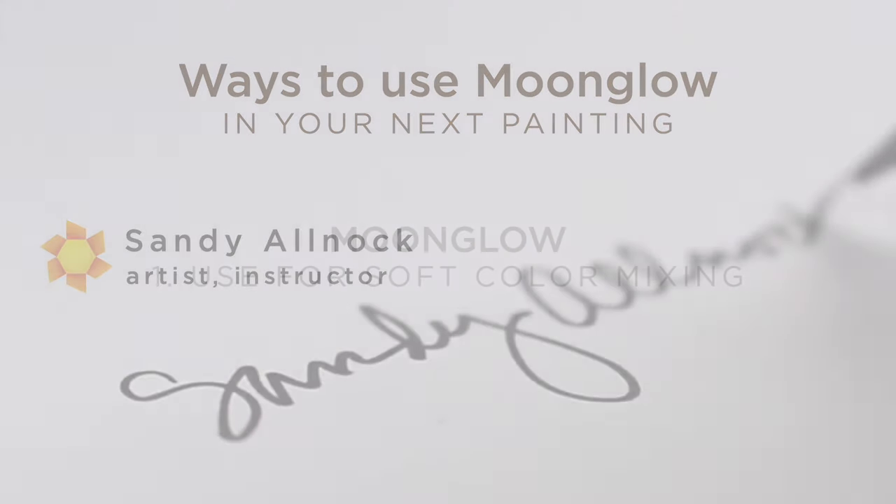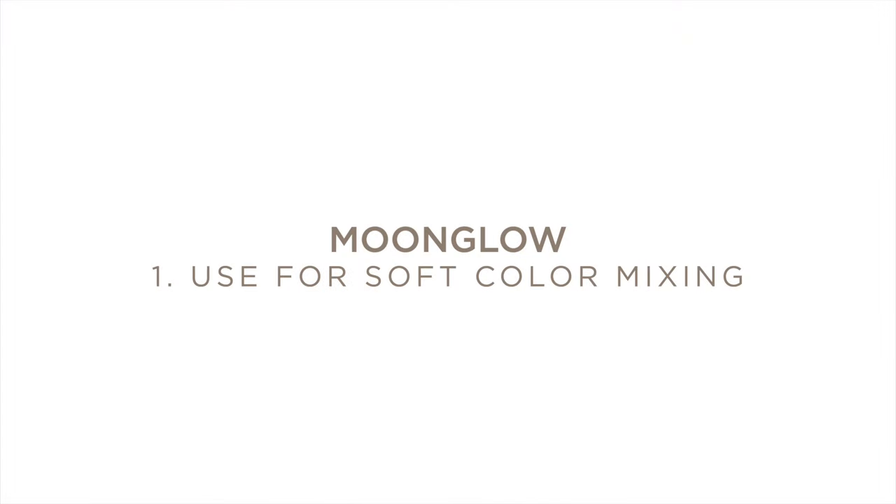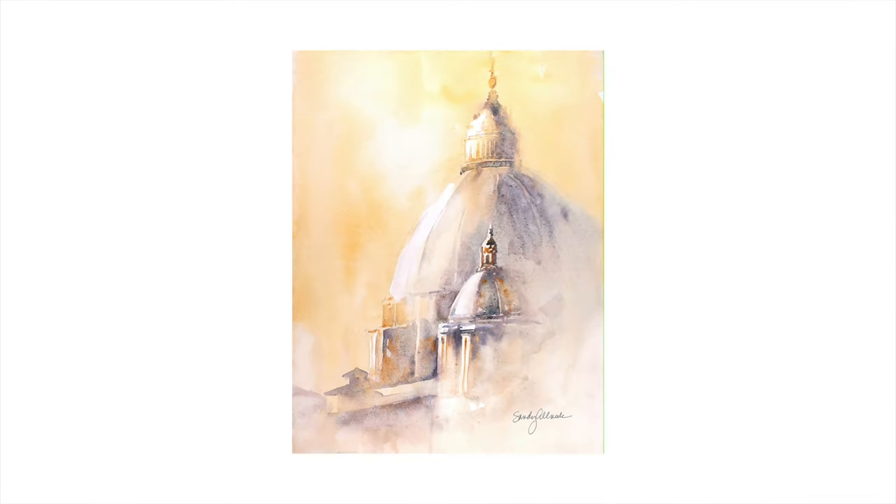Moonglow has been in my palette for probably almost since the beginning, if not from the very beginning. I really like this color for a number of reasons. One is the granulation, another is the variance you can get from it — from a very soft color to something very, very dark. And this is a painting that I did of a scene in Rome. I had been there to visit, came home and painted this from one of my photos, and I love the softness of it.